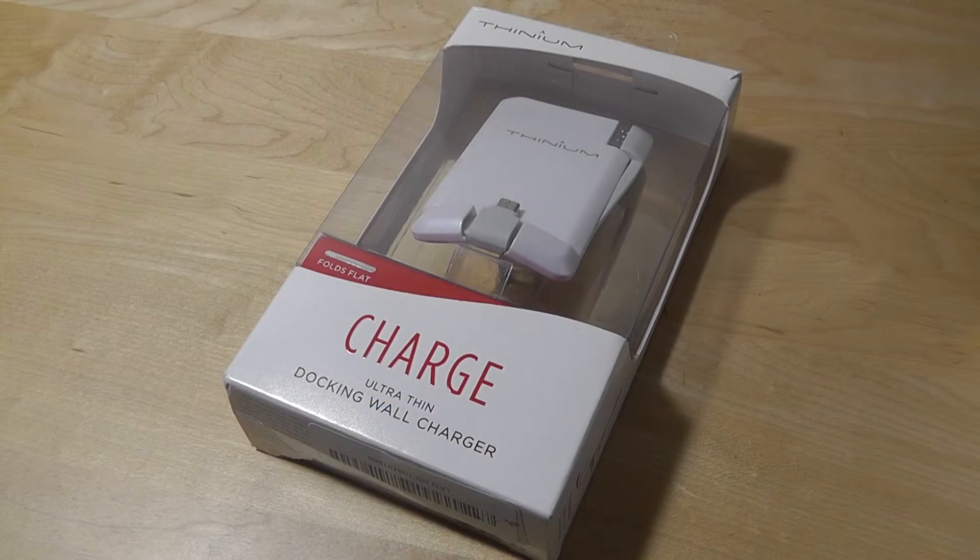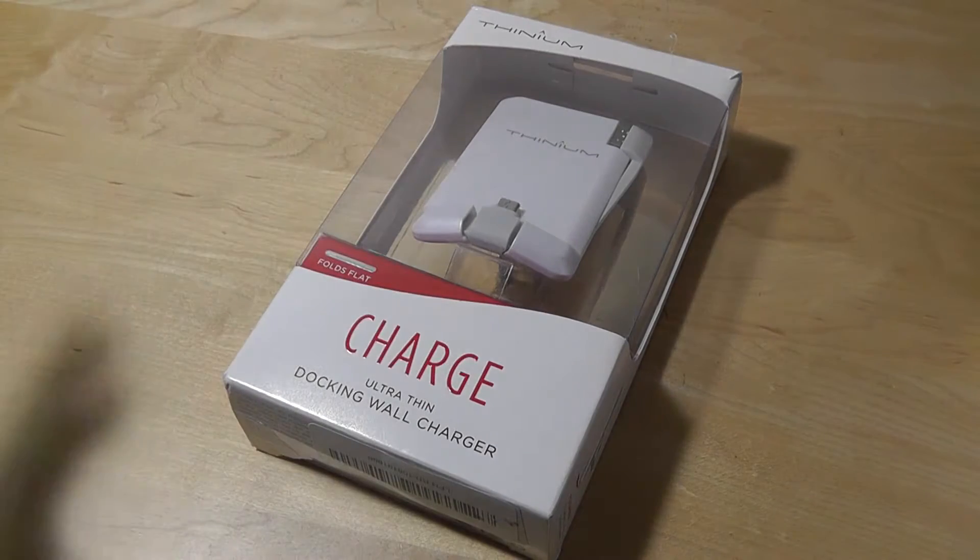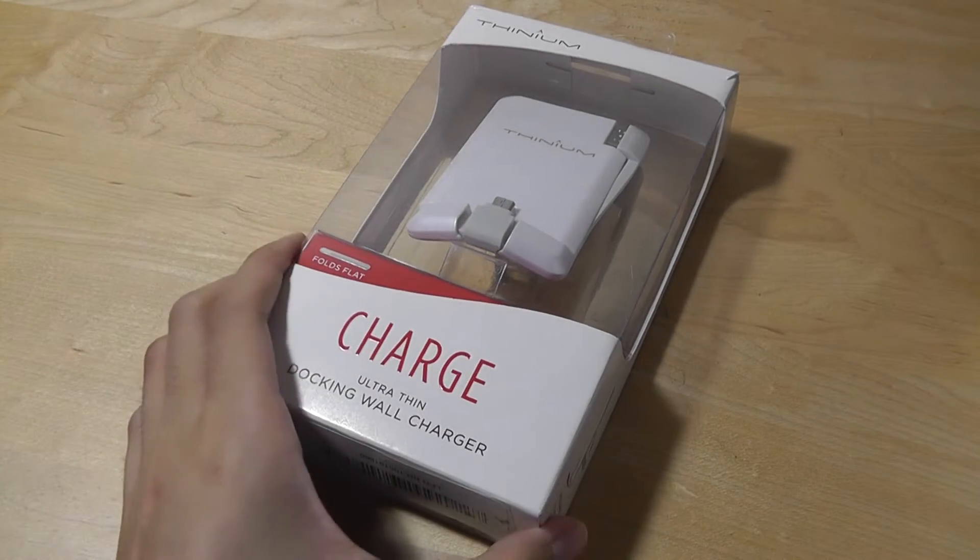Hey folks, OSReviews here. You're watching our First Look and quick review of the Thinium Charge. This is an ultra-thin charging station for your smartphone, and it comes in two iterations: one for Android that uses a standard micro-USB port, and another version for iOS that has a lightning-based adapter.